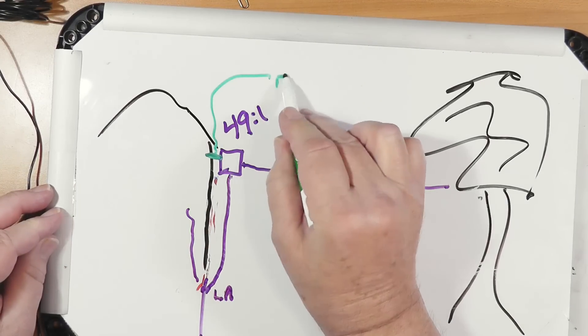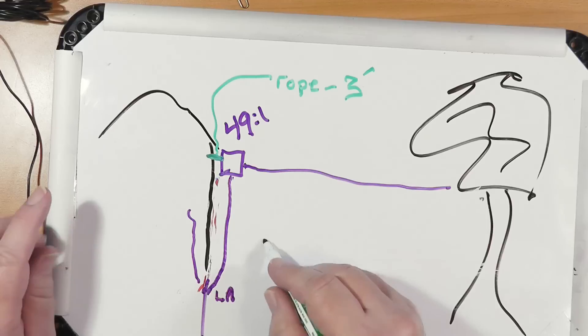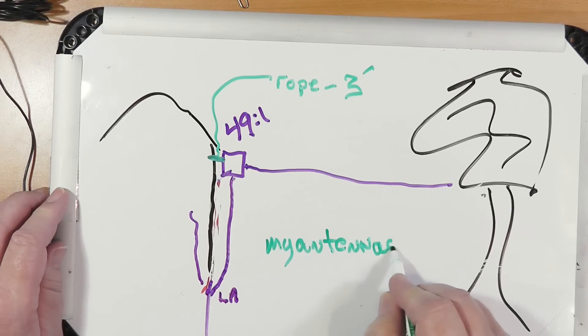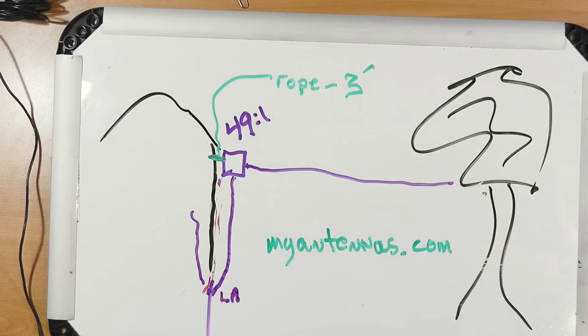I'm going to say this is a piece of rope and it's three feet long — get it three feet away from the house before you attach the antenna, and there's a hanger on it for that. If you go to myantennas.com, the expense is in the balun. These things aren't terribly cheap — $250, $300, something like that. That's not peanuts. For some people who are price-insensitive, that's dirt cheap.